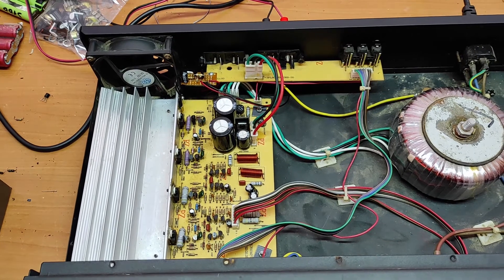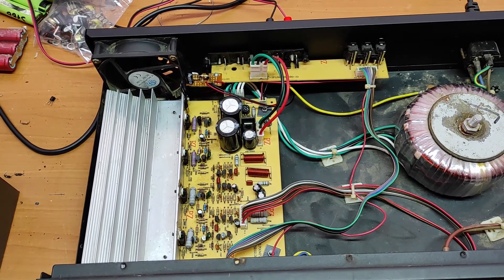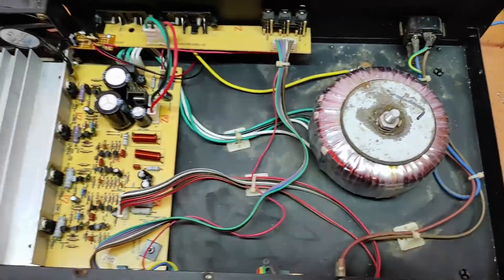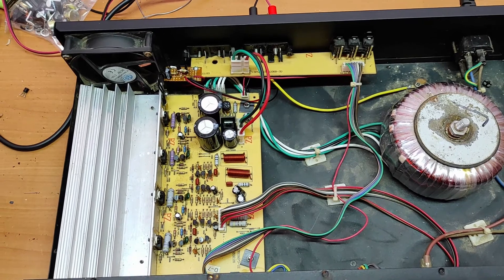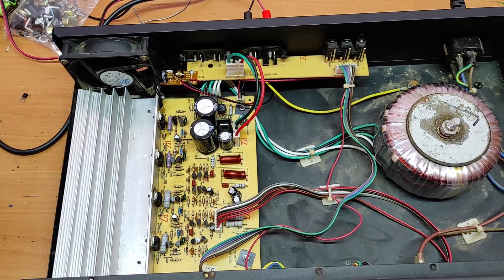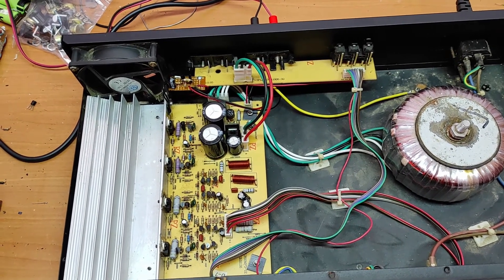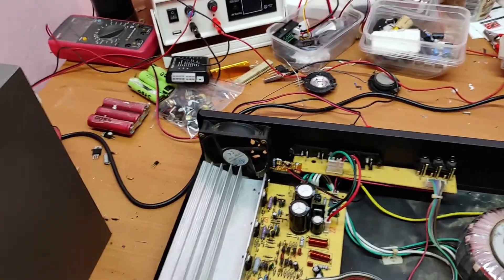I must tell you that the producer claims the power is 350 watts on each channel. But as you can see, with these small finals and this small transformer, the supply voltage is plus/minus 40 volts, which gives us a maximum of 50 watts on an 8 ohm load. So the real power is 50 watts instead of the 350 watts the producer claimed.